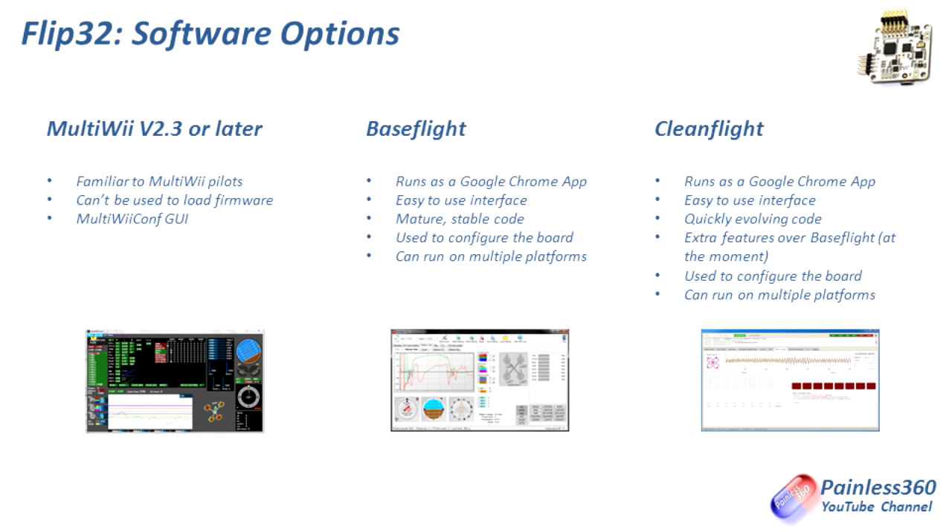Then you have CleanFlight. CleanFlight is the newer kid on the block — it's a branch of BaseFlight and is getting an awful lot of developer time and effort right now, constantly coming out with new innovation and new features. It's trying to push the possible with the NAZE32 and Flip32 boards, and will also run on things like CC3D. So with CleanFlight you can have a consistent flight control setup across multiple 32-bit flight boards. Everything is changing quickly — the GPS code has been completely rewritten and the implementation is getting better and better all the time.